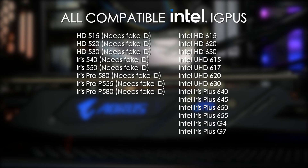Next, let's take a look at which Intel iGPUs are supported in Ventura. Out of the box: Intel HD 615, HD 620, HD 630, UHD 615, UHD 617, UHD 620, UHD 630, Iris Plus 640, Iris Plus 645, Iris Plus 650, Iris Plus 655, Iris Plus G4, and Iris Plus G7 are supported.